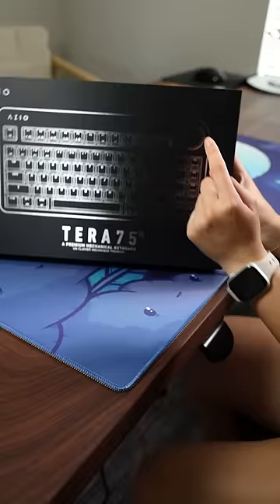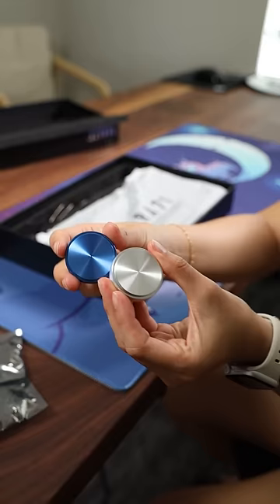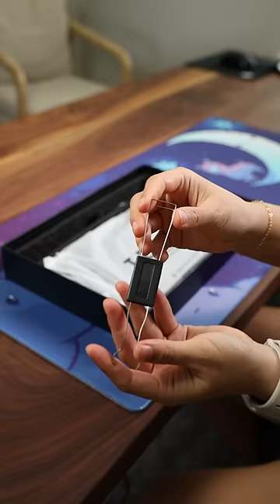Wow, this is the Terra 75. It was sent over to me by my sponsor, Asio. It comes with a knob and all of these accessories. Let's take a look.